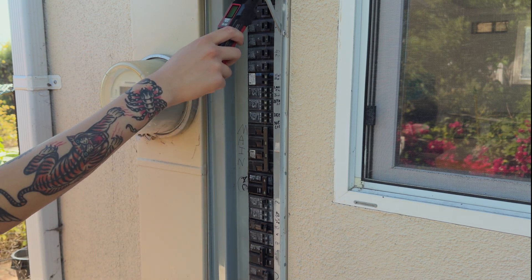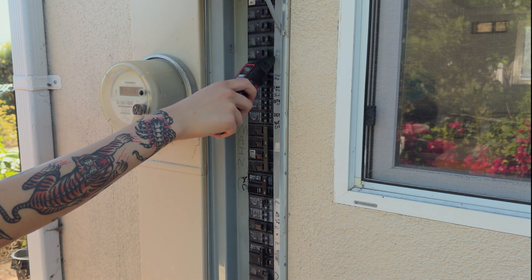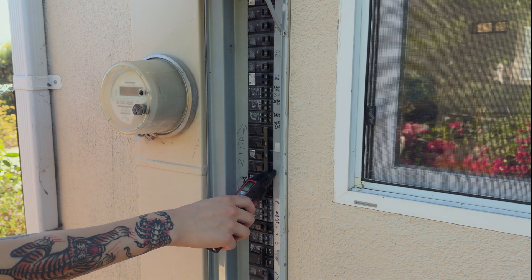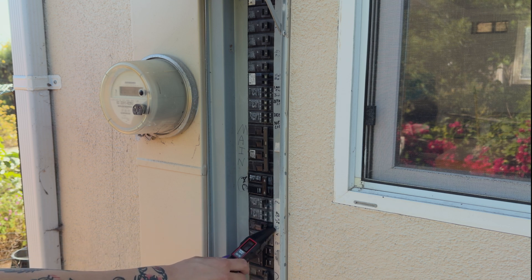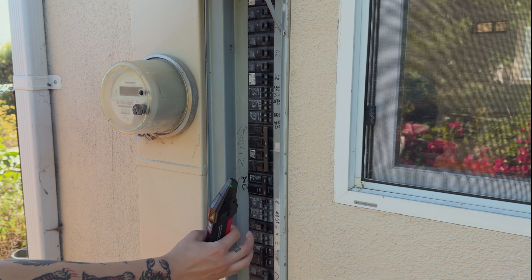Now that the receiver has had a chance to learn the circuit breaker panel's layout, you can do a second scan, this time paying close attention to any beeps or lights. That large 200 amp breaker is the main breaker and it did cause a little beep. However, this smaller one down here, the 15 amp one, is really setting off the receiver. That means that more than likely we have found the correct circuit breaker.